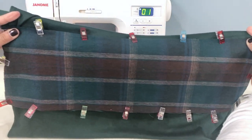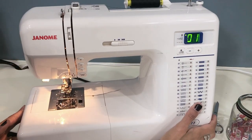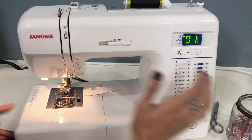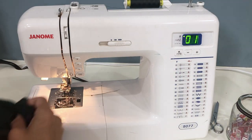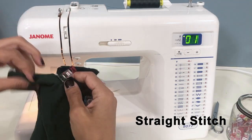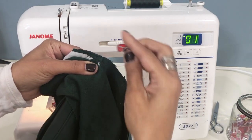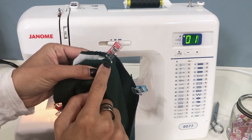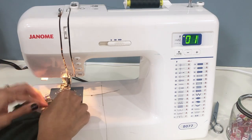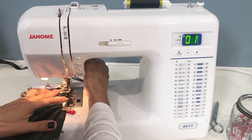I actually changed this fabric out when I was unhappy with my pocket results and used a flannel that worked well. The only thing with flannel is that you have to go in and finish those raw edges. Here's a view of the flannel piece I ended up using after I took my dress apart and redid it. We're going to use a straight stitch at a 3.0 stitch length to attach these pieces together, making sure that we don't stitch on the fabric of the front of the dress — only through layers of the pocket.